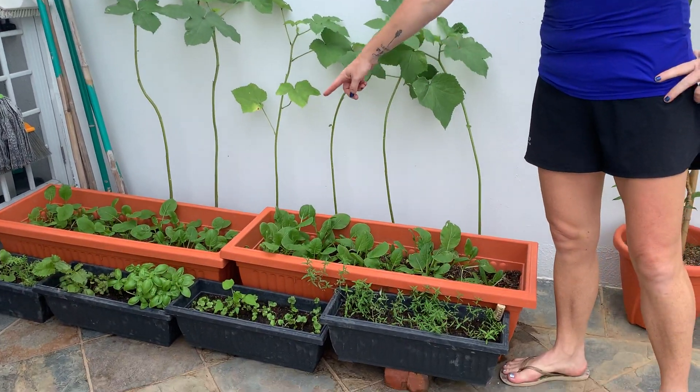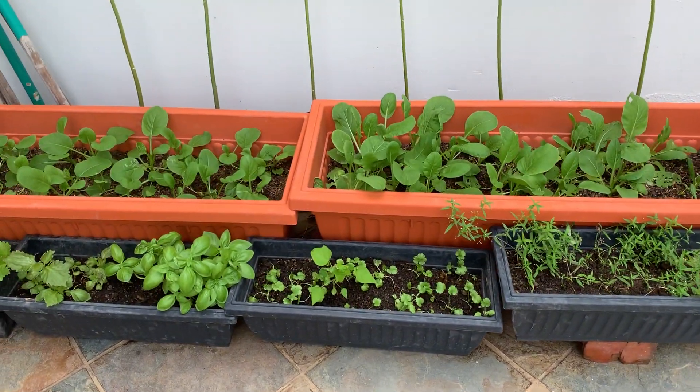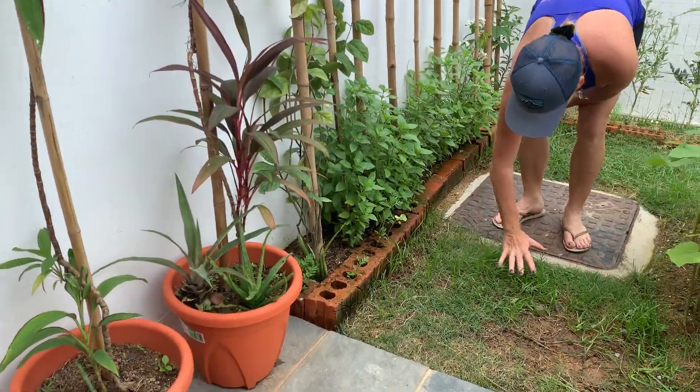Here we have some more Chinese greens and some microgreens, different types of basil — it's so exciting. Some more aloe here, and I'm trying to grow my grass back.